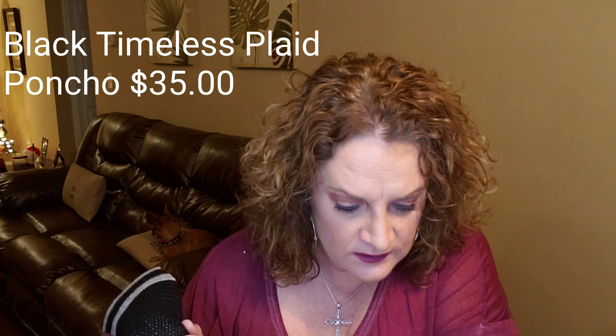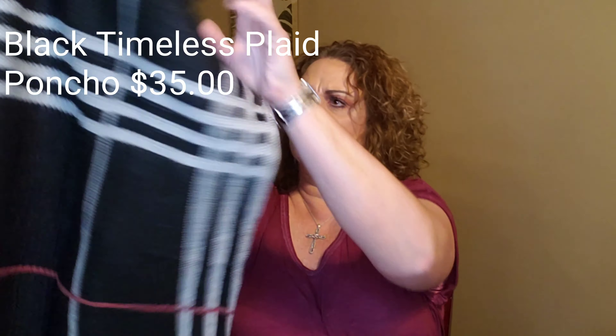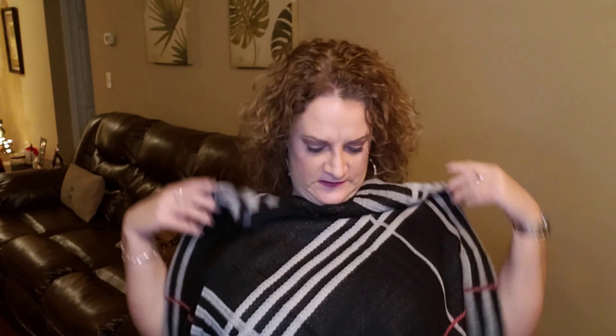The next thing is a black timeless plaid poncho. It's generously cut. It has a luxuriously soft knit to it — you can layer and be warm and add style to any ensemble. It's available in black, ivory, gray, or beige, and I got the black one. This is $35. So your head would poke out here, you would put this over your head and wear it like a little poncho. That is cute — very cute, very stylish. I do love the colors in this one.